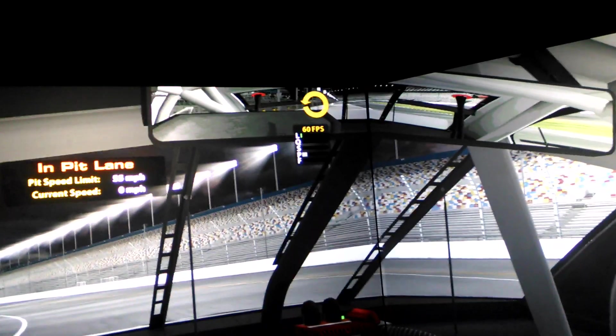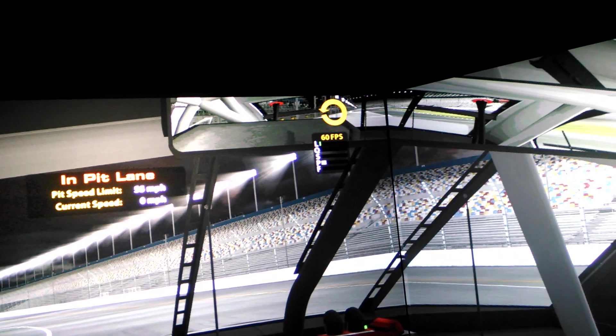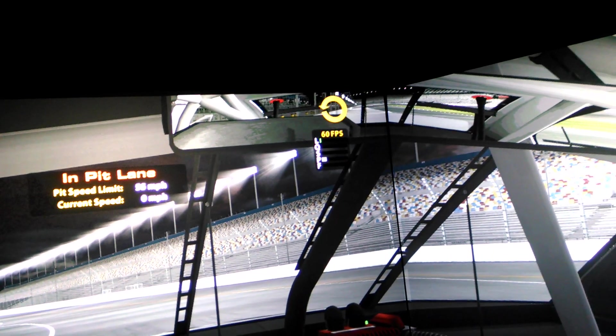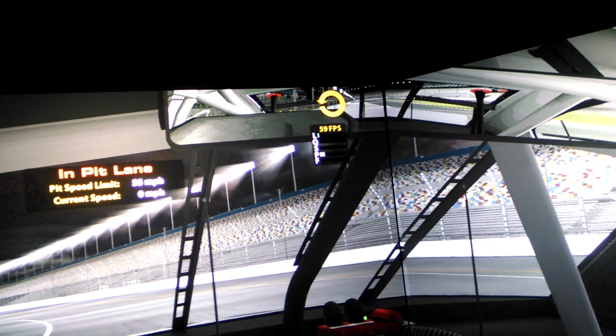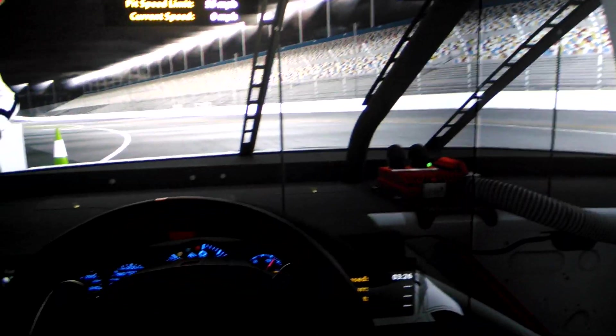My last video was a bit of pouting about having tearing problems with an R9 290X. I RMA'd it and now I have a 780 Ti in here. I had to jump through some hoops to get this thing to work. I talked about it in the iRacing forums — I hacked the 327-23 driver with a little bit of help from,